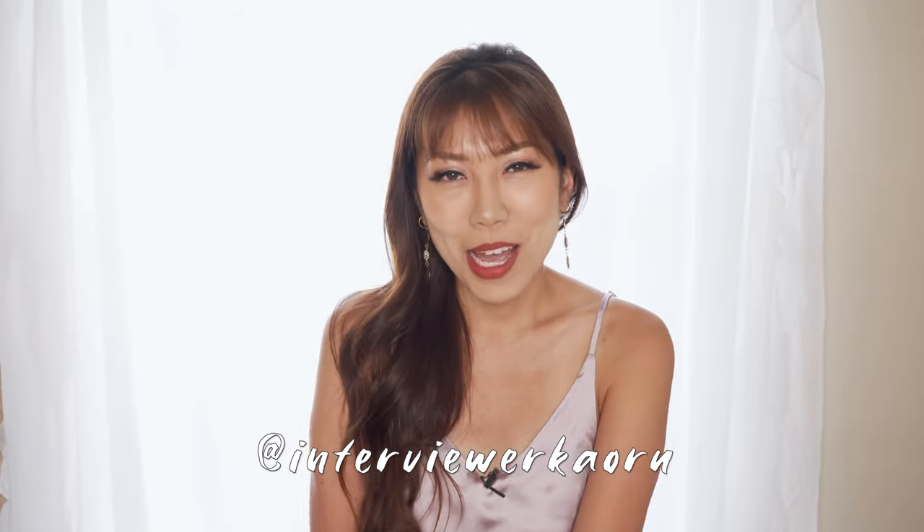Hello everyone! Thanks for stopping by. My name is Karu and in this video I'll show you how I make a barley tea using this mugicha tea bag by a company called House.